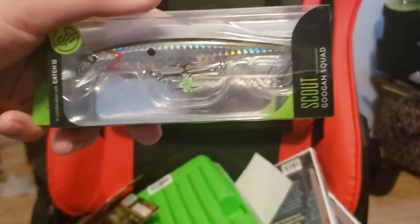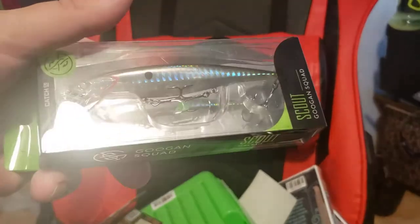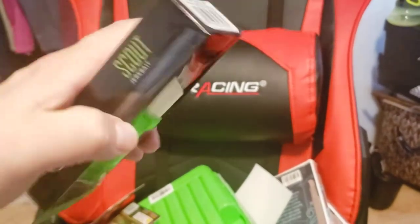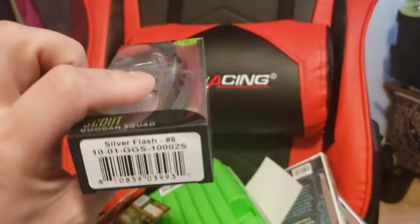Here's another Guggen Squad bait. This is the Scout - their jerkbait. Really nice natural color with some foil flash on it, and this color is Silver Flash. Nice looking bait.